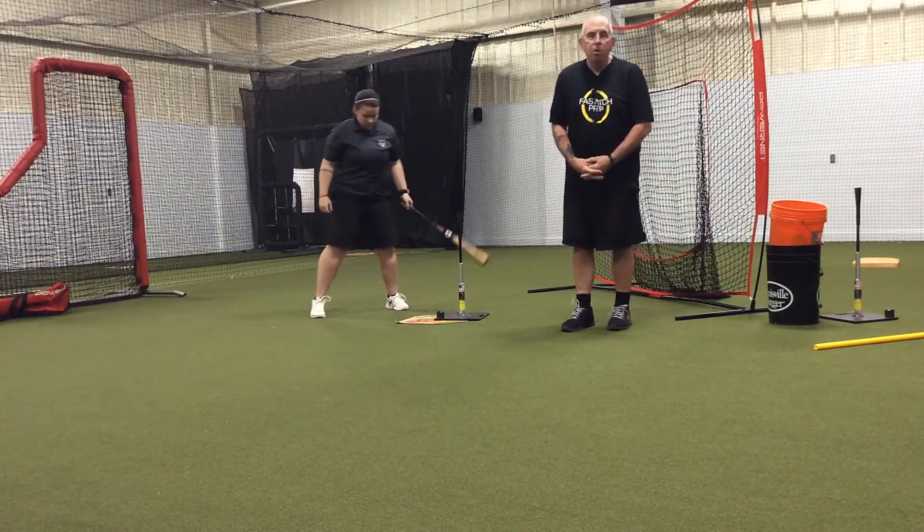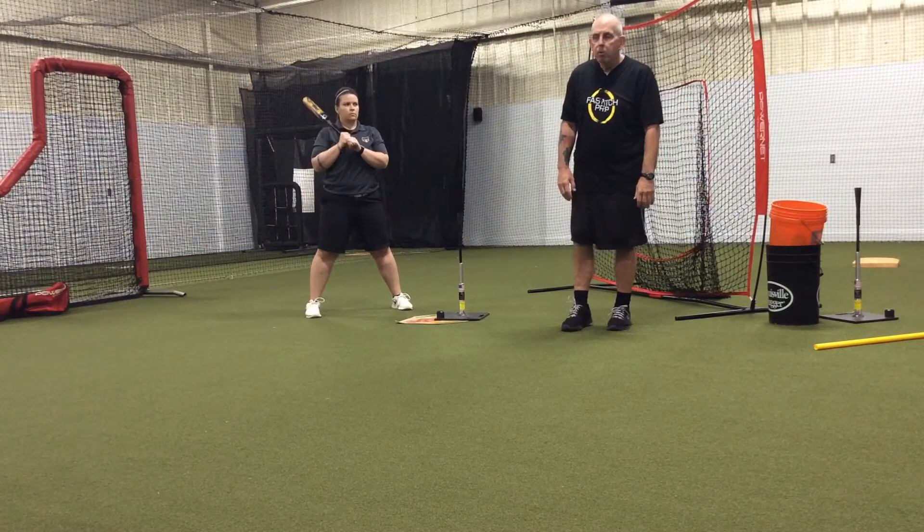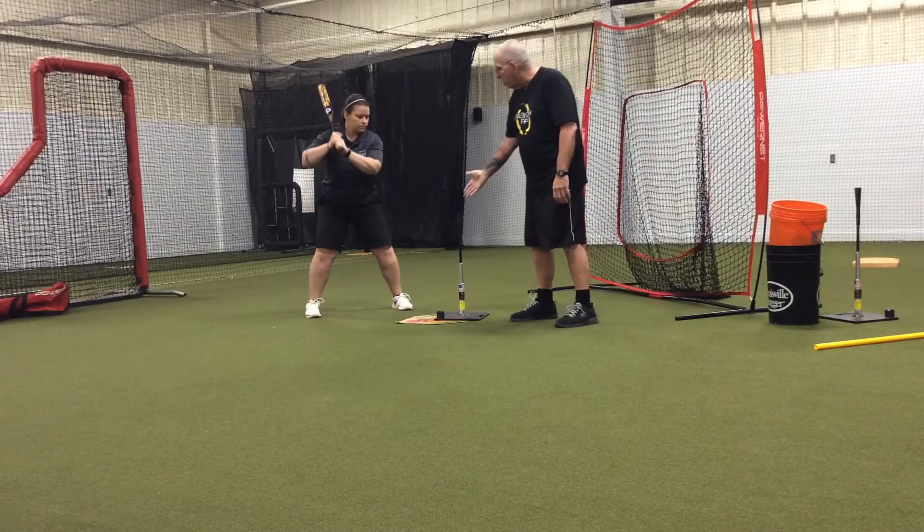For this drill we don't use a ball. You can use a ball and there's a version of that we'll talk about as we wrap this one up. But what we're going to do right now is I'm going to put my hand down there like it is the ball.